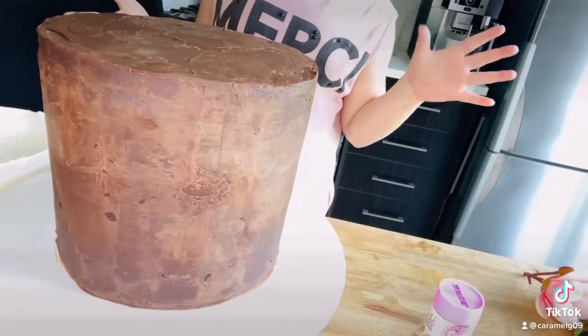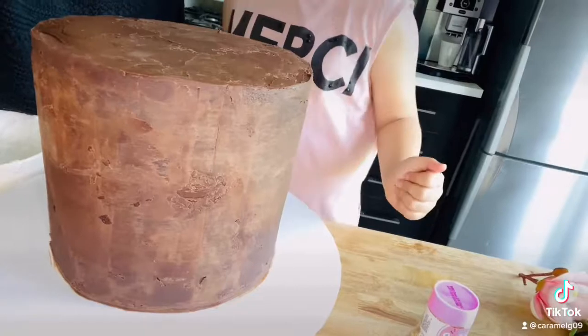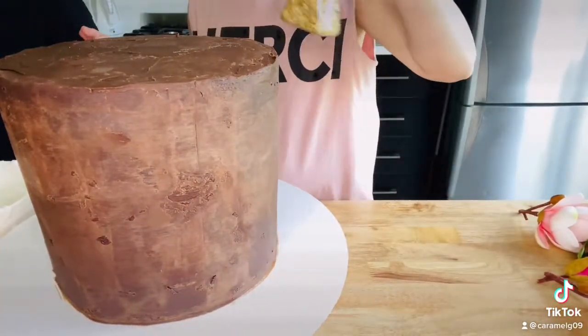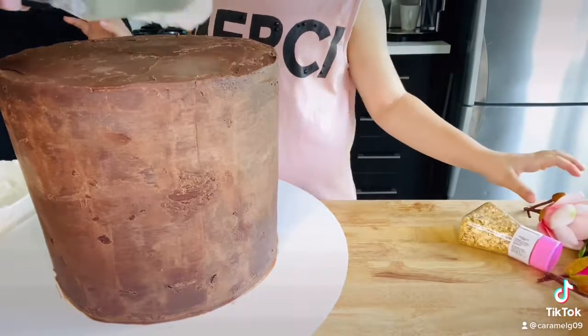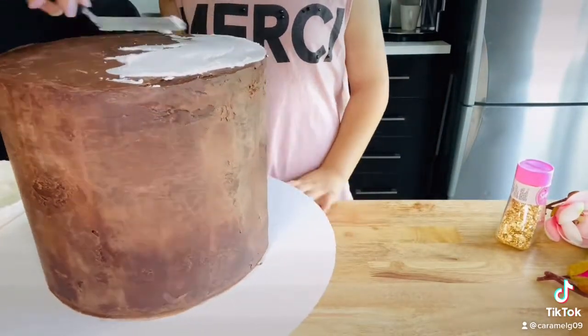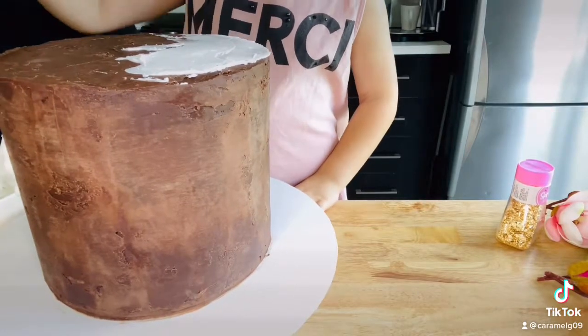So now what we're going to do is frost it, which is the fun part of starting. It's good food.